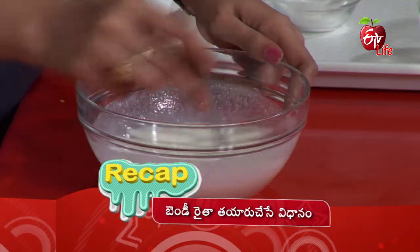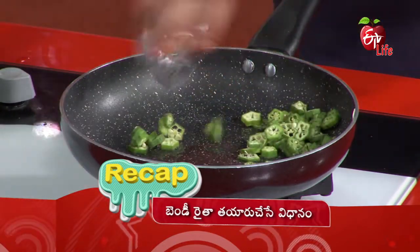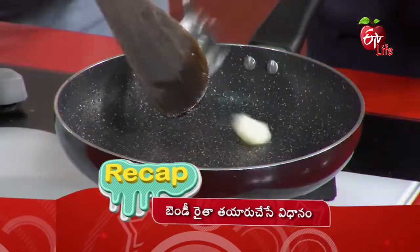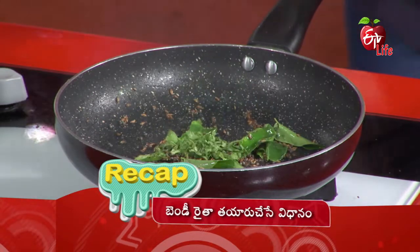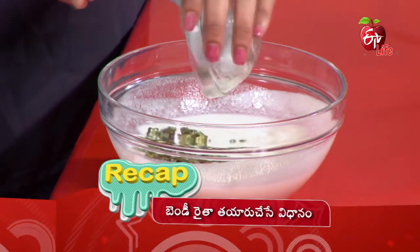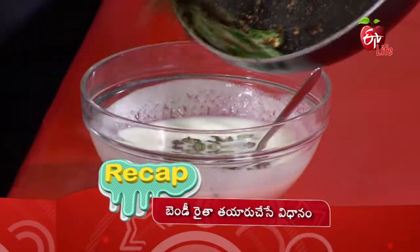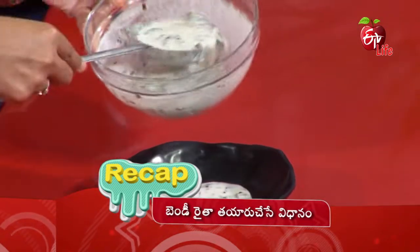Let's mix this in the pan. Put the pan in to mix it well, then add and mix everything together in the pan.